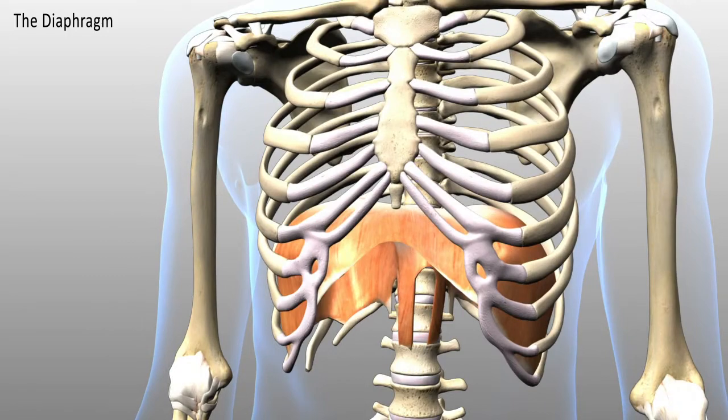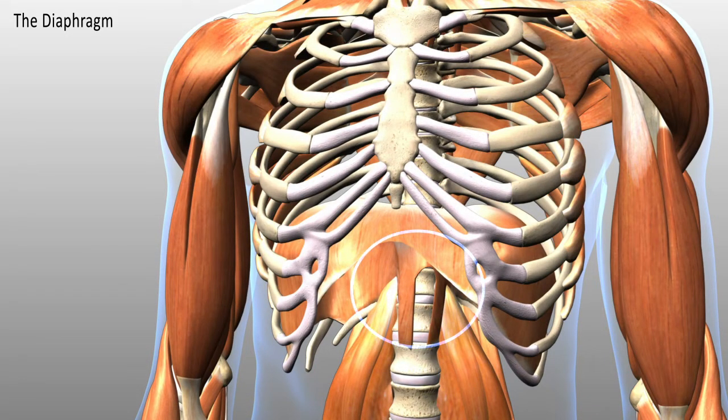And if I zoom in a little closer, you can see it is very closely connected to the psoas, as we have spoken about earlier.